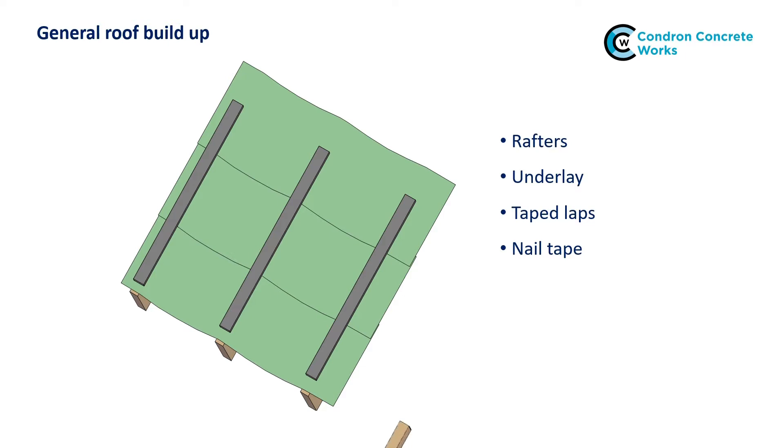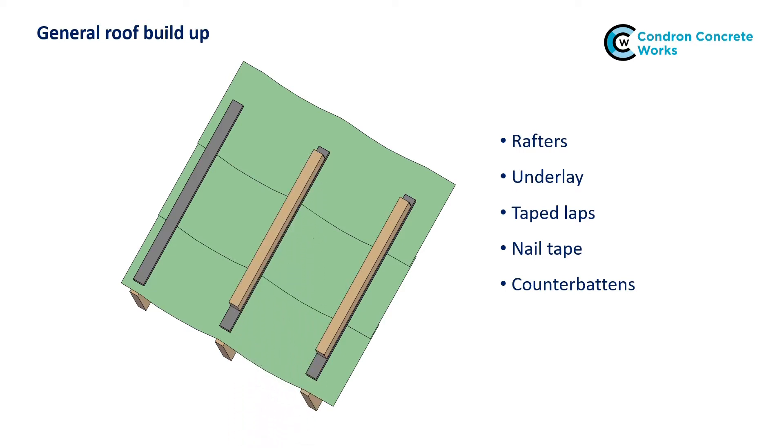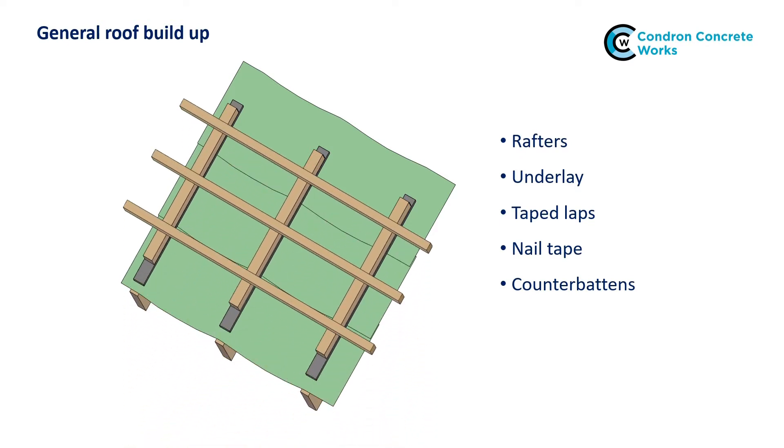Then counter battens are fixed over the nail tape. The counter battens protect the nail tape during installation of the tiles and lift the battens up enough to allow water to escape between the battens and the underlay without the need for a drape. These only need to be 10mm deep, but standard 25mm deep tile battens can be used. Then the tile battens can be installed, fixing directly through the counter battens into the rafters. The nail tape will protect the nail holes in the underlay to maintain its waterproofness.